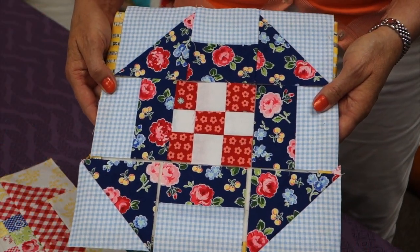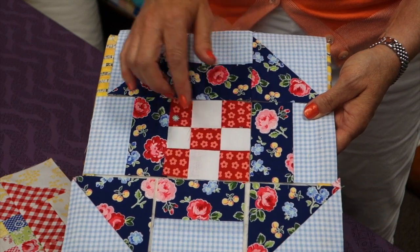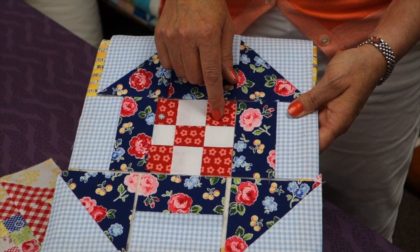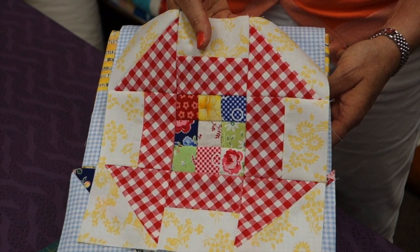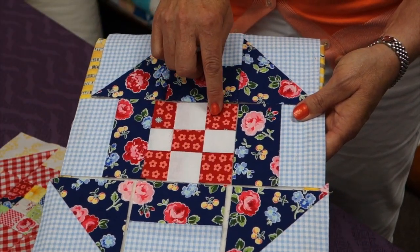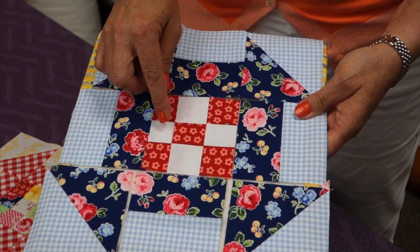Here's our churn dash block, and in the center of my block I've got a nine patch, and this is going to measure three and a half inches square unfinished. You can either make it scrappy like I did in this one — those are all one and a half inch squares sewn together — or on this example I made it with more of a traditional two-color scenario, and I did some strip piecing on this one.